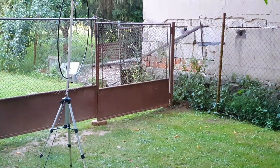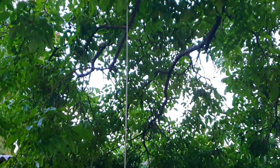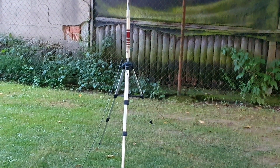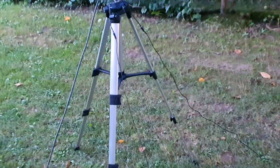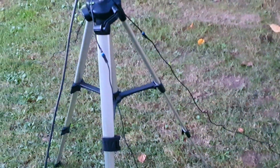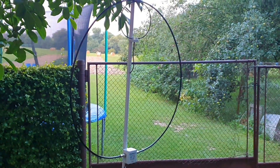Hey guys, this is Oscar Mike Zero Echo Tango and my name is Paul. In this video I want to show you the difference between a quarter-wave vertical antenna which is about five meters tall and has three five-meter-long counterpoises laying on the ground in three directions, and a magnetic loop antenna which is one meter in diameter only.